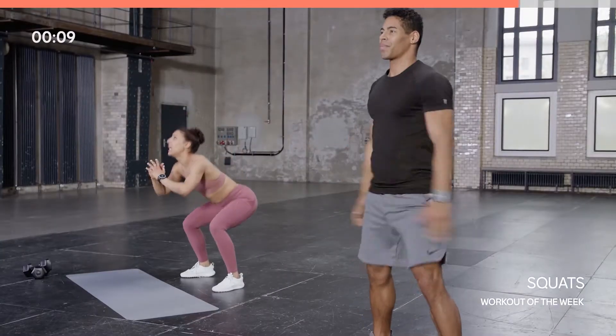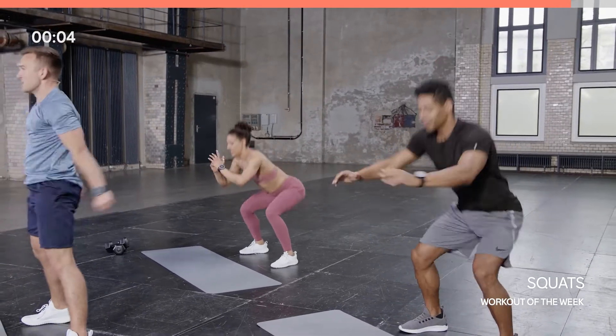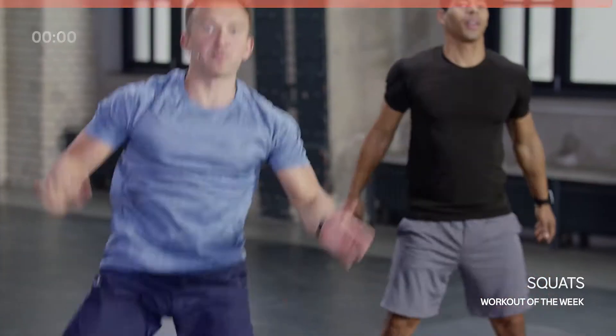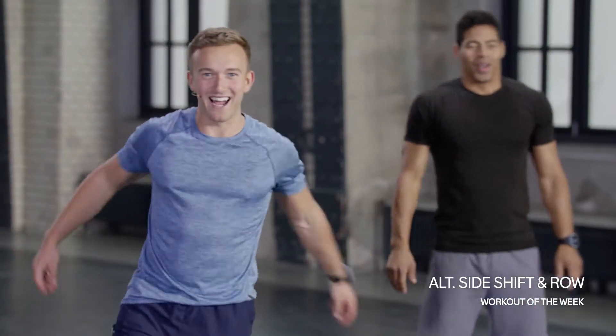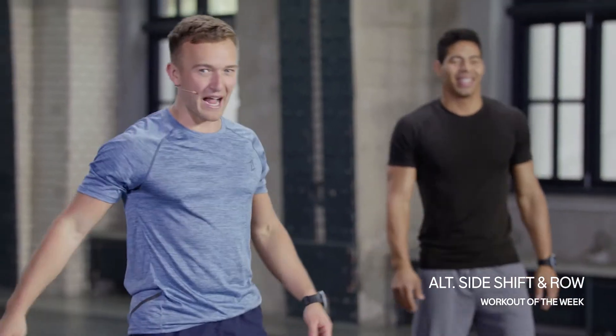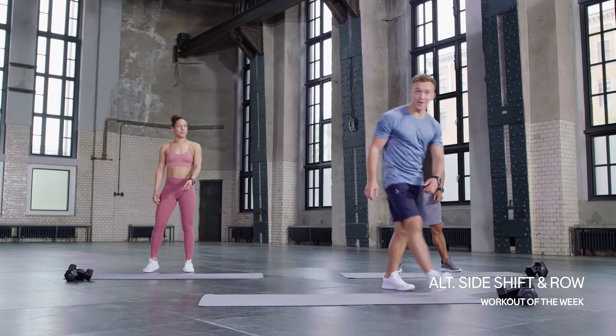We've got 10 seconds — last few reps, really add that speed on, go for that sprint finish. Five, four, three, two, one — breathe! Remember to input those reps. This is your own challenge, make sure you're counting. Just shake it out, take a second, grab hold of those dumbbells — let's get started.